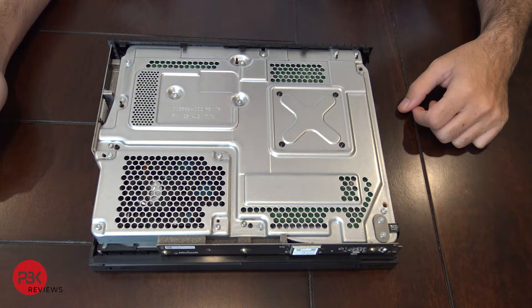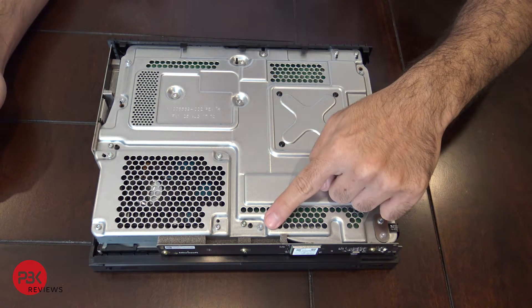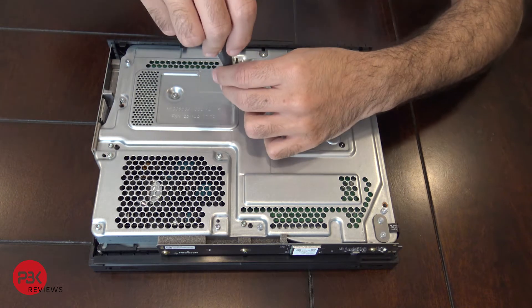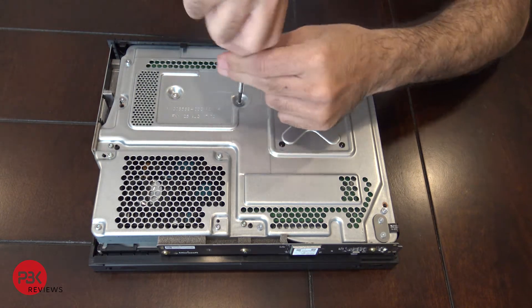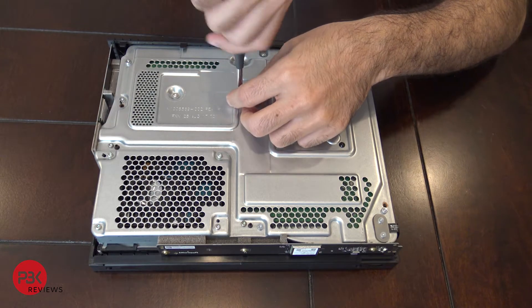Next, there are six T10 screws you need to remove. These ones have flat tops on them. You have one here, one here, one here, one here, and two over here. Go ahead and remove those — these screws are going to be the long ones.